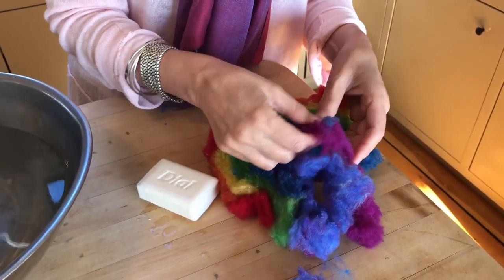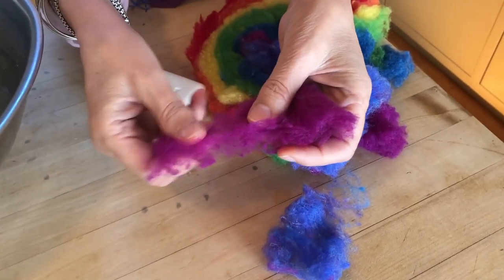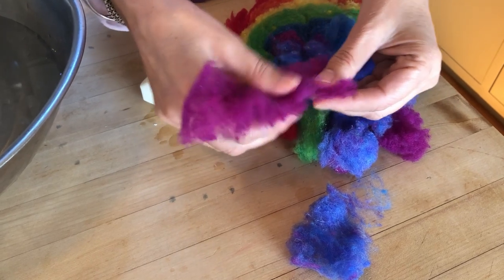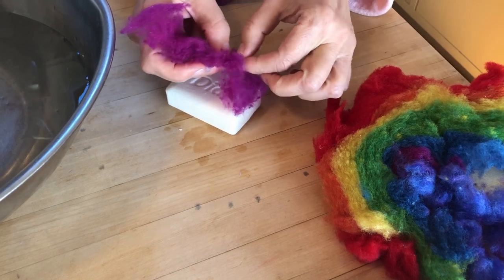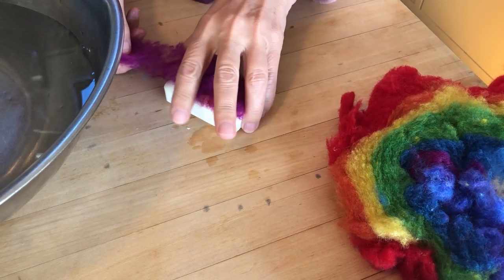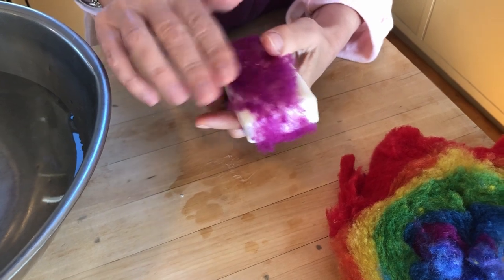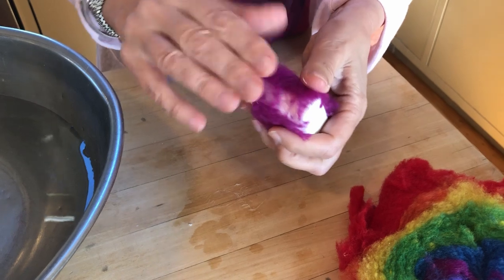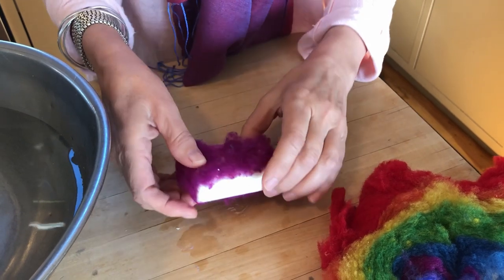This is most important: find some long pieces of fleece and tease them out very thin. When you put the wool fleece on your soap you want it to be thin and tight, close to the soap. Having the bar of soap wet first helps the fleece stick to it.